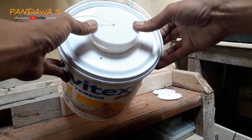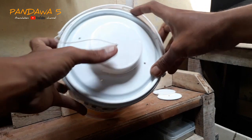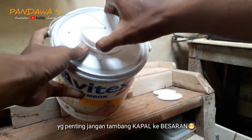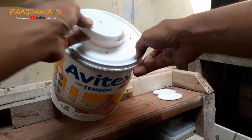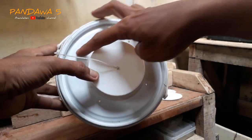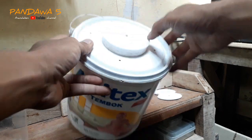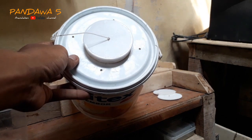Ini gelas plastik bekas boba. Setelah semua terpasang rapi, kasih lubang seperti ini — ikat dengan tali atau apapun supaya tutup ini tidak hilang kalau terjatuh. Juga kasih lubang udara di sini biar ikan atau belut tidak mati.